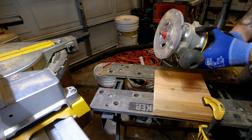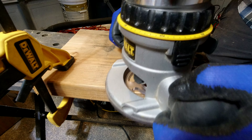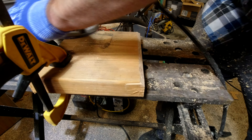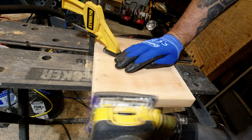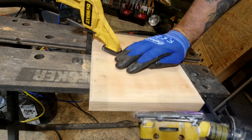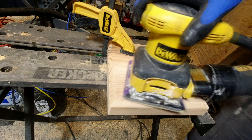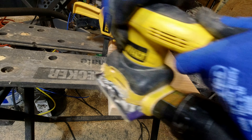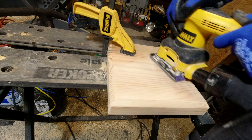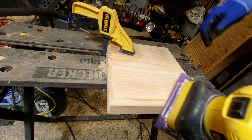Once I got my pieces cut out, it was very simple to take my edge router and knock all of the edges off of the piece to prepare it for sanding. Sanding was quite simple — I just needed my palm sander with a little bit of 80 grit, then a little bit of 150, just to knock all of the weathered exterior off the wood because I am going to be staining this.